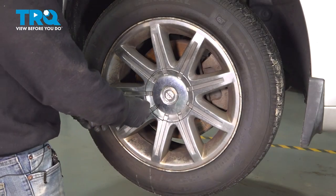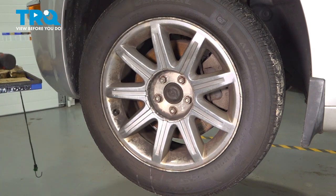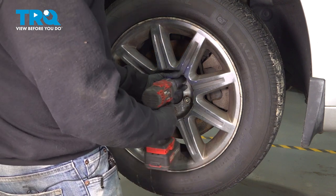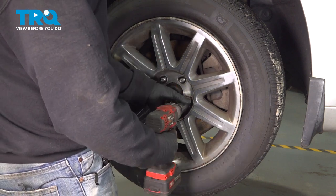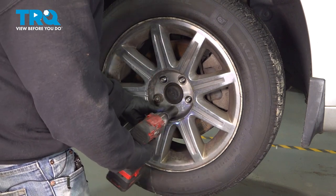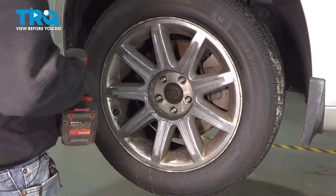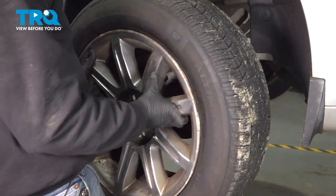I'm going to remove our center cap here, just going to pop in through this little notch right here, get behind there and pop that off. I'm going to use our 21-millimeter socket to loosen and remove our lug nuts. Once we have our lug nuts loose, go ahead and grab the wheel, slide it off and set it aside.